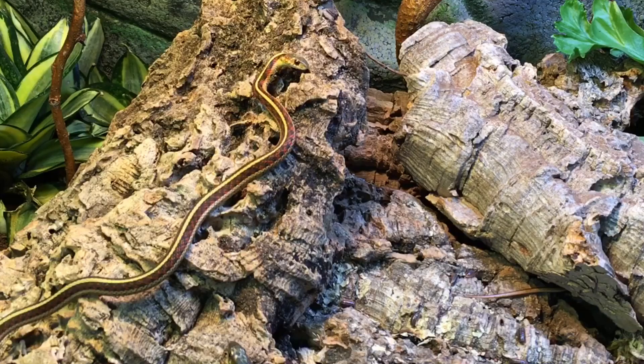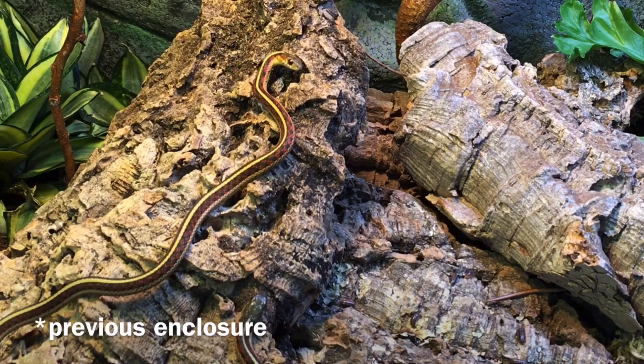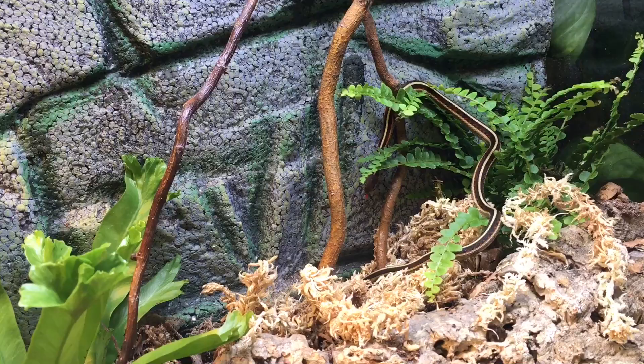They're all just sniffing away at that cork bark. They have a piece of cork bark in their enclosure already, so this is not a new thing — but of course this cork bark is going to smell different, coming from a different source and being in a different place. I really get a kick out of watching them be so inquisitive.